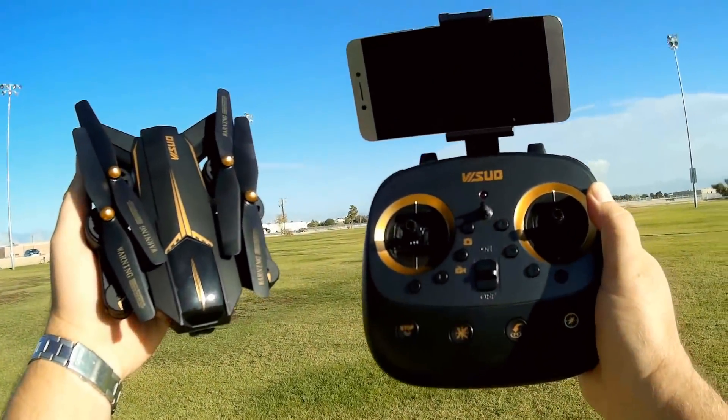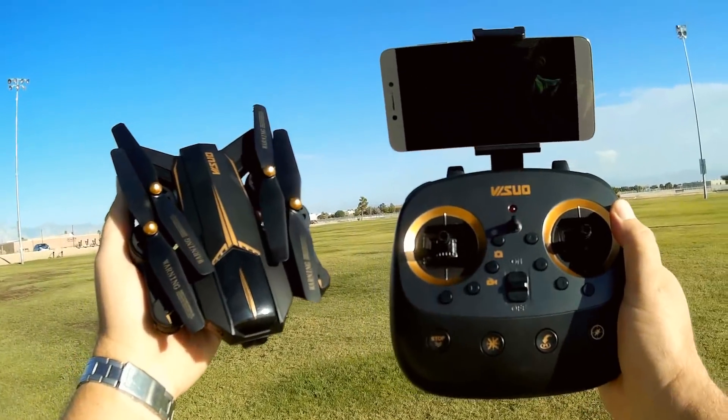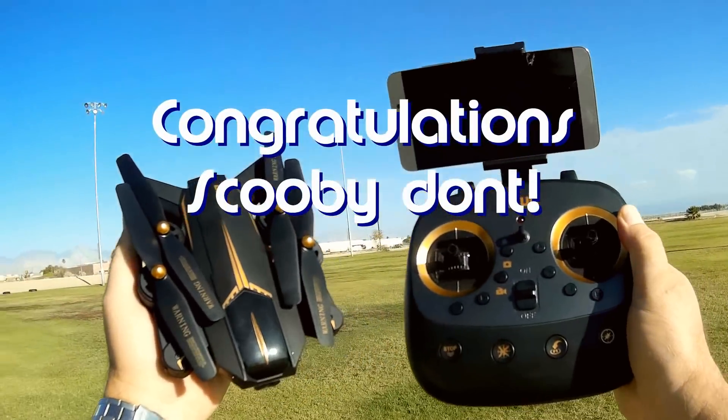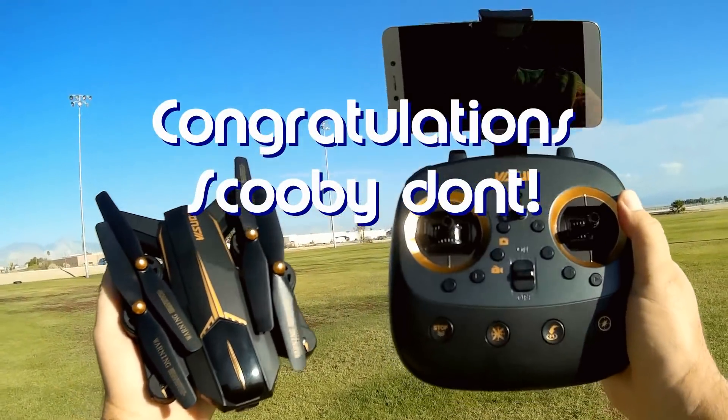Good morning, Quadcopter101 here. Before we get started, let's get the shoutout out of the way. Today's shoutout goes to Scooby-Don't. Scooby-Don't was the first to say first on one of my recent videos, so congratulations, Scooby.